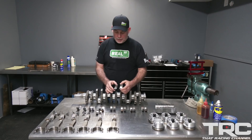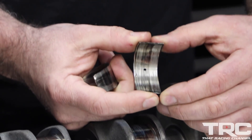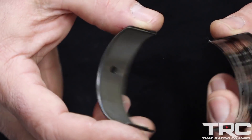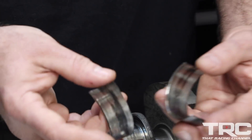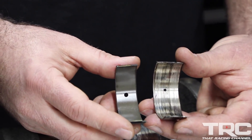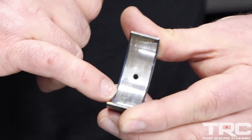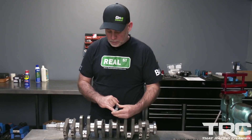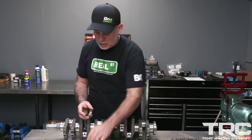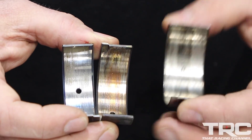The number 4 rod bearing is all but completely destroyed. You can see that it's squeezed out wide and crushed narrow, so when you go to put it back on the crank it won't seat — it's buckled in on itself. This is a completely destroyed rod bearing. As an illustration, here's what it looked like when it started. Looking at other rod bearings, you can see the stages: bad, worse, totally failed.